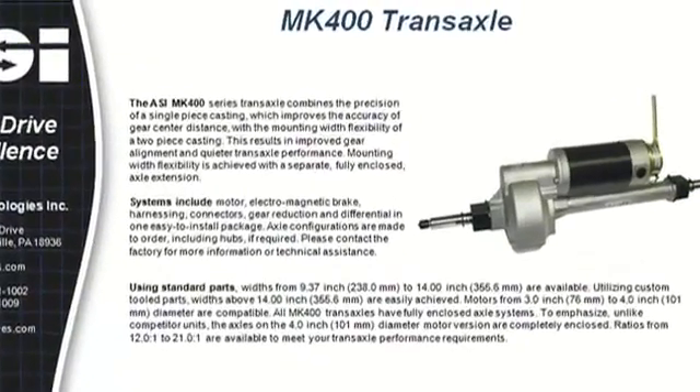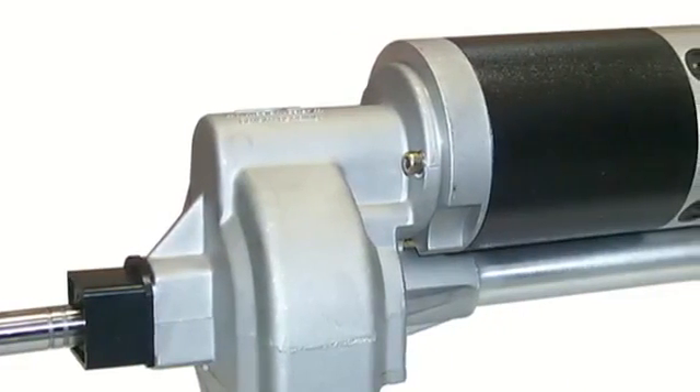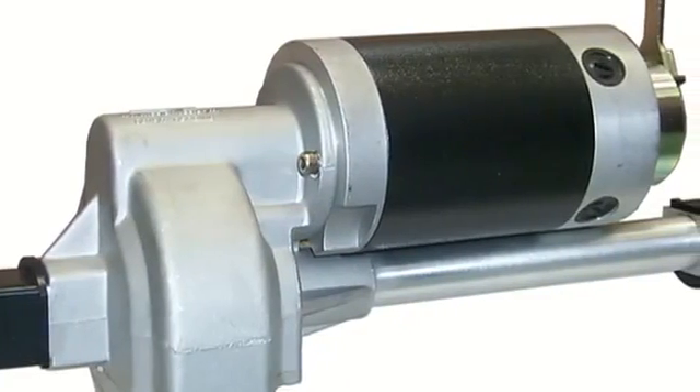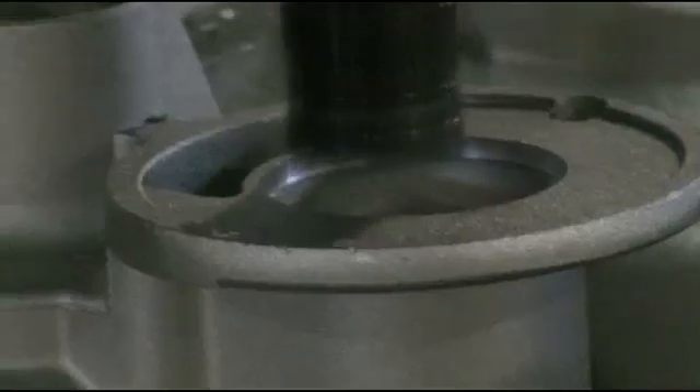The ASI Mark 400 series transaxle combines the precision of a single piece casting, which improves the accuracy of gear center distance, with the mounting flexibility of a two-piece casting. This results in improved gear alignment and quieter transaxle performance.